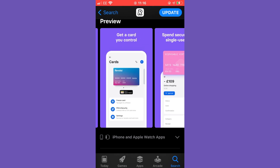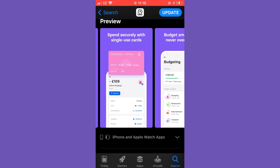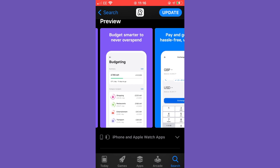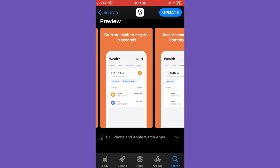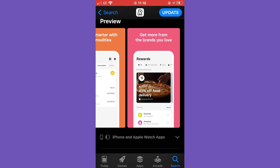You can see that you can open an account for free, get a card you control, spend securely with a single-use card, budget smarter and never overspend, pay and get paid hassle-free worldwide, reach your money goals quicker, go from cash to crypto in seconds, invest smarter with commodities, and get more from brands you love.